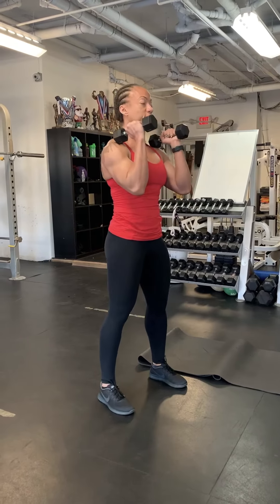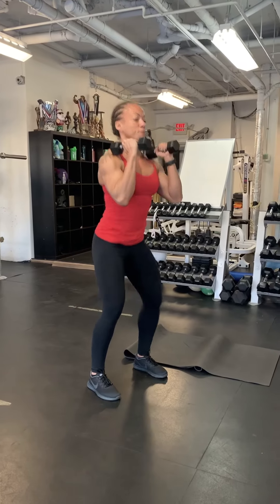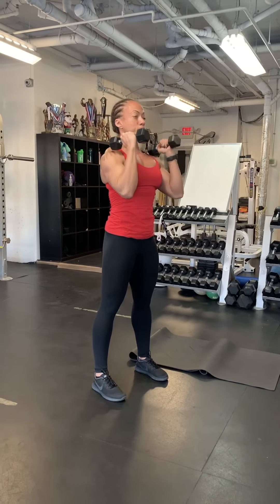The thrusters look like this. Because you're doing this for one minute, I'd use probably lighter weights. It's a full squat to an overhead press — all the way down, all the way down. One minute, as such.